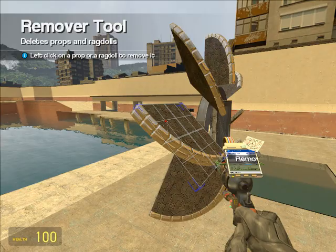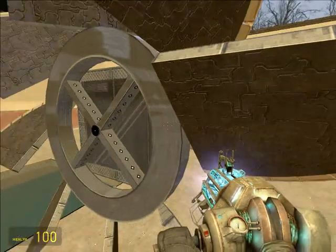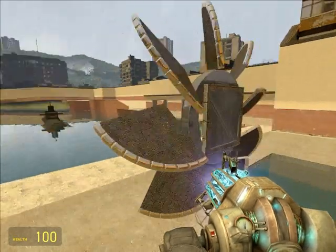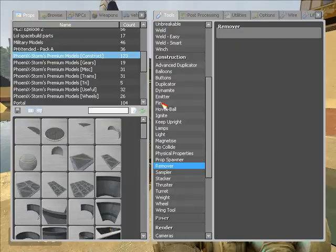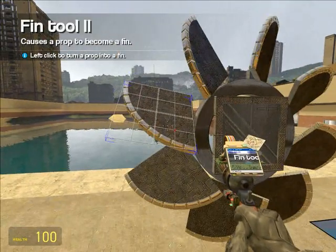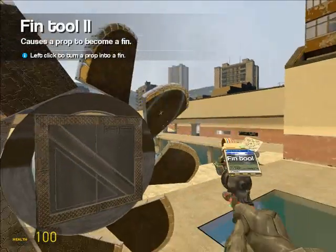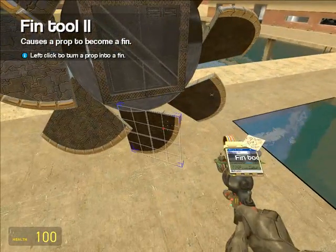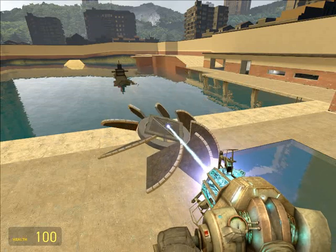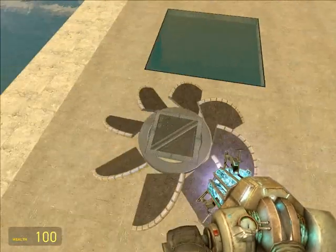Now we can remove the original spawner and take a good look at our new gigantic propeller. Now what we're going to do is fin this — 75 times good. And we count off: one, two, three, four — and we did eight, so there's eight. So there's your new propeller, and it will actually function. You can do that with any prop.